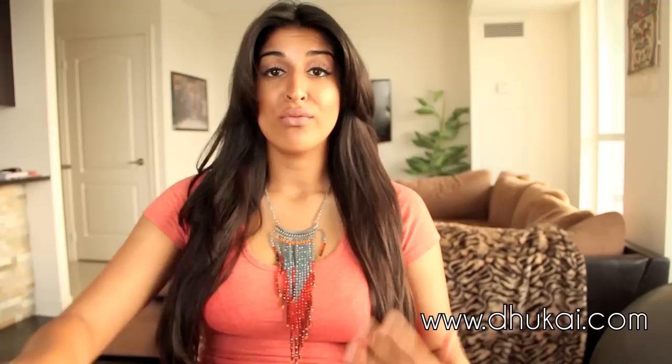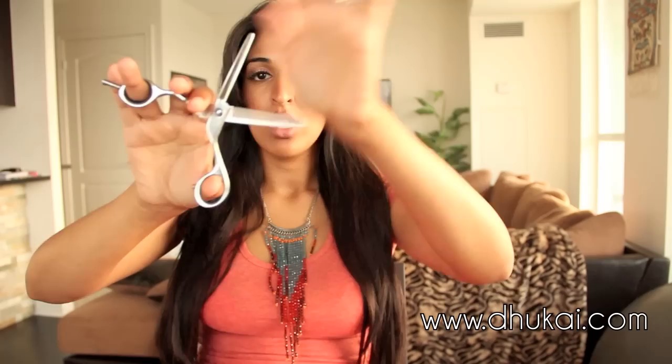For my hair, I like to use texturizing shears. What they are is just a regular blade on one side and a jagged blade on the other side. What these do is they don't cut the hair straight — they cut the hair in a jagged way so that the ends are at different lengths. The reason why I like that is because if you have heavy hair like I do, it's going to give movement and take out a lot of weight from the hair. The ends are going to look really feathered, which I like.